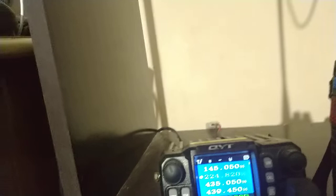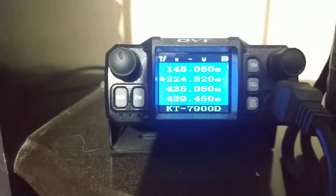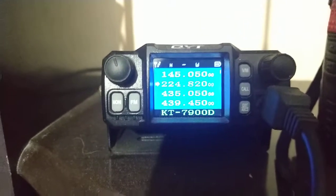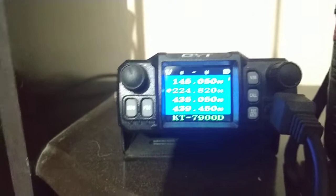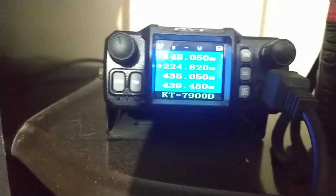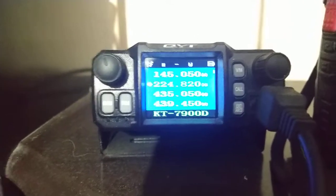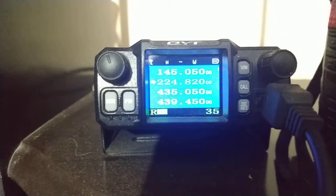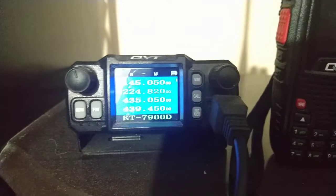This is 224.820, a local repeater here in Rio de Janeiro. I am using a small antenna for base use on 220 MHz, and I have it set to 5 watts. This repeater is located approximately 35 to 40 miles from my home. You can watch — I can reach the repeater with no problem.